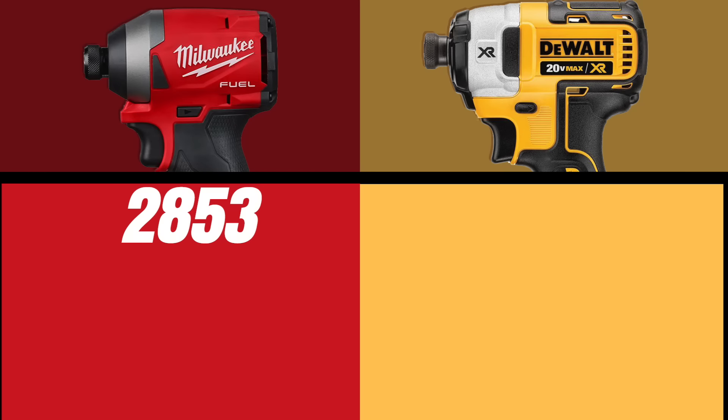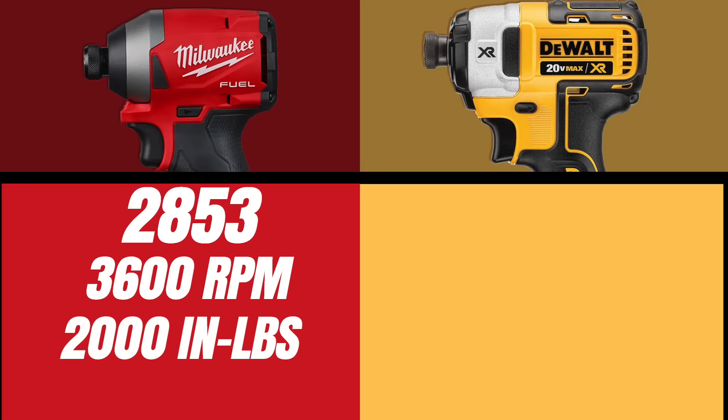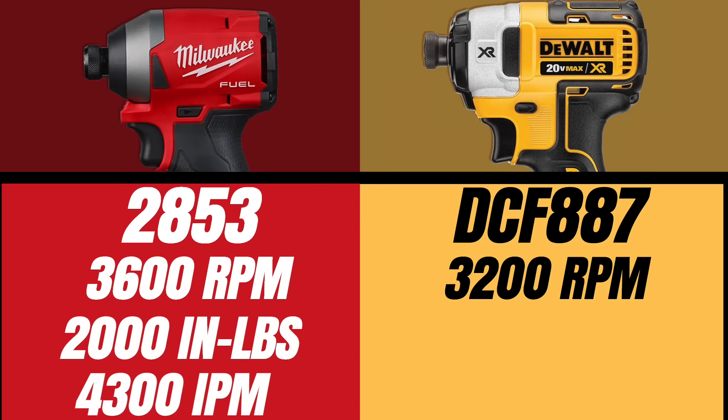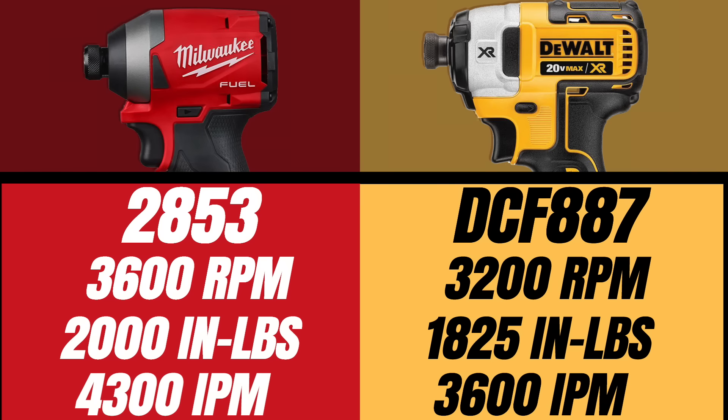The Milwaukee 2853 does boast some pretty impressive specs: at 3,600 RPMs, 2,000 inch-pounds of torque, and hitting at a rate of 4,300 impacts per minute — guys, that's fast. But don't let that shy you away from the DeWalt, because DeWalt also has 3,200 RPMs, 1,825 inch-pounds of torque, and 3,600 impacts per minute.